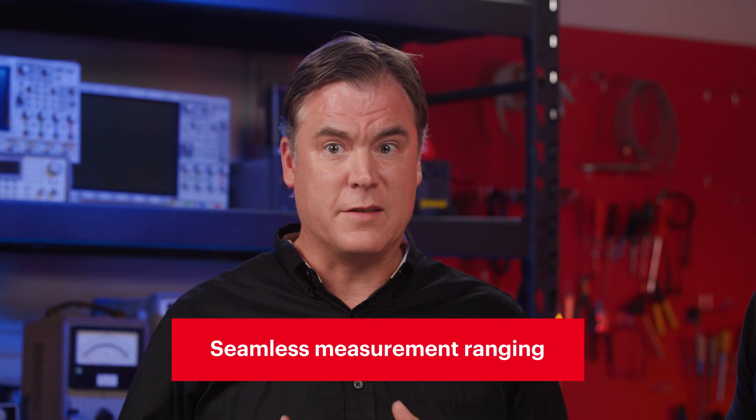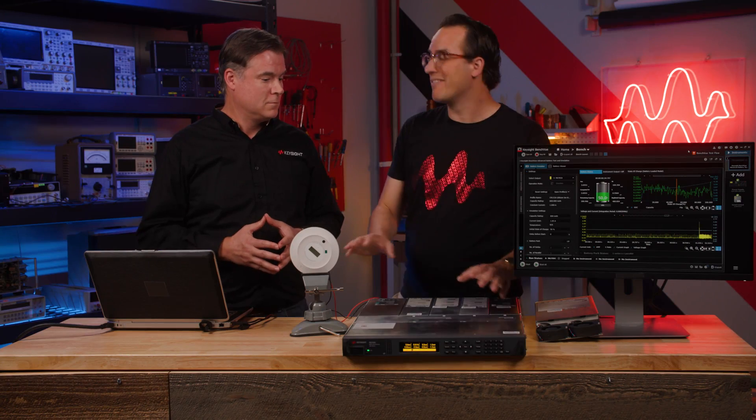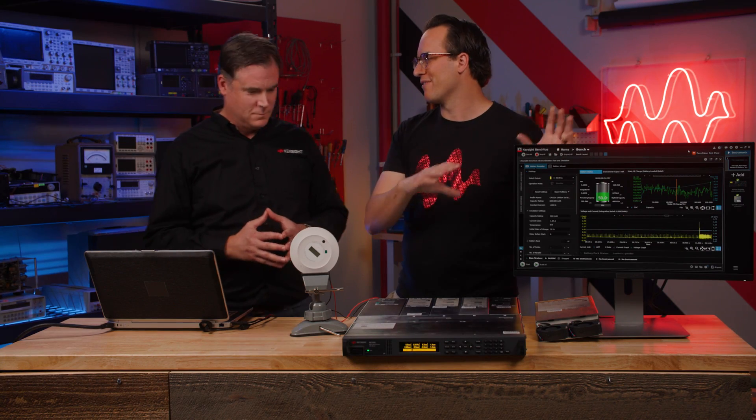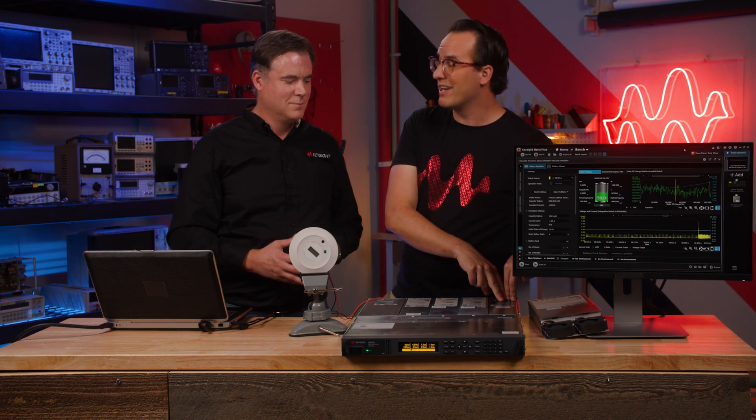The SMU module can measure from nanoamps to amps, and it can do that in one measurement suite with Keysight's seamless measurement ranging capabilities — so there are no gaps in the measurement and no dead time when it switches relays, like old-school power supplies would do. One additional thing to note is the software does offer an API to facilitate integration into your programming environment. So we looked at the IoT device with an SMU; on the other side, we have an electronic load.